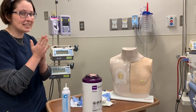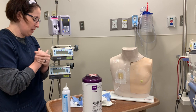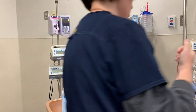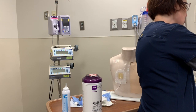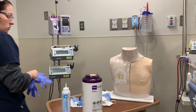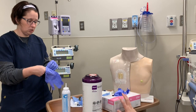Hand washing is the key to success. I'm going to put on some gloves so that I can disconnect this tubing from my patient and put a red cap on it. Since I'm disconnecting the tubing and putting a red cap on it, I will need to relabel this tubing to expire within 24 hours if it is not already marked to do so.